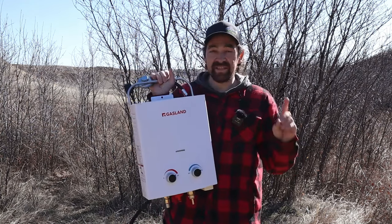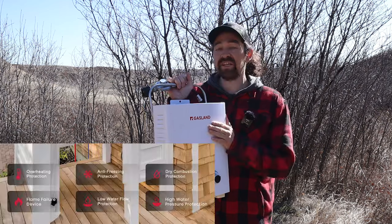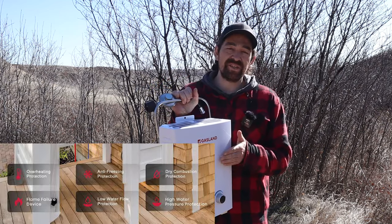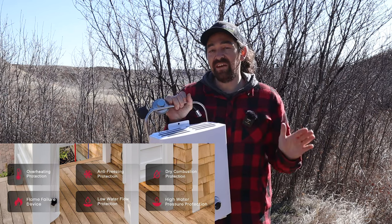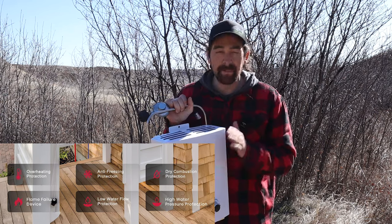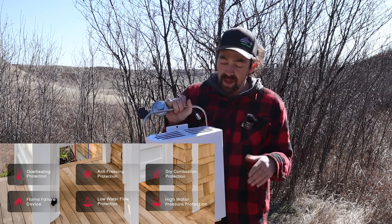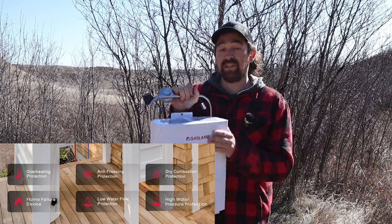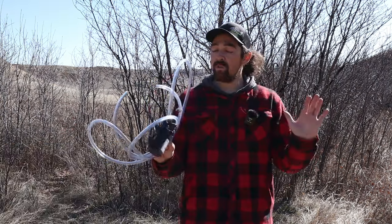One thing to note is safety. If you read the manual, it has pretty much every fail-safe you're going to need: if it runs out of water the burner shuts off, if there's low gas it'll shut off, and there's an anti-freezing system as well. There are a lot of safety systems built in, so as far as safety goes it shouldn't be a problem.